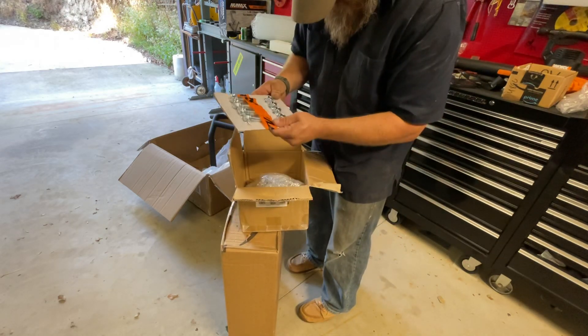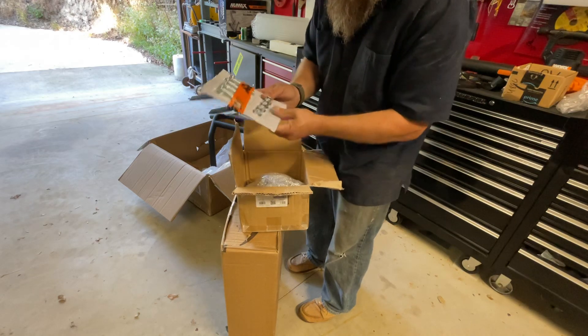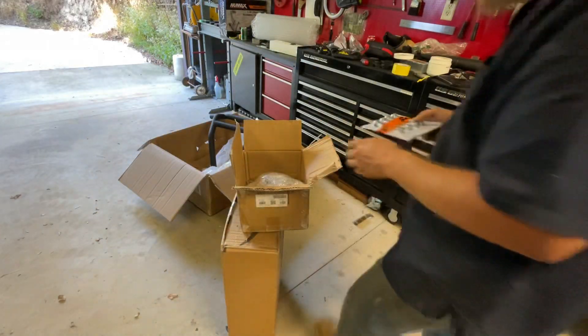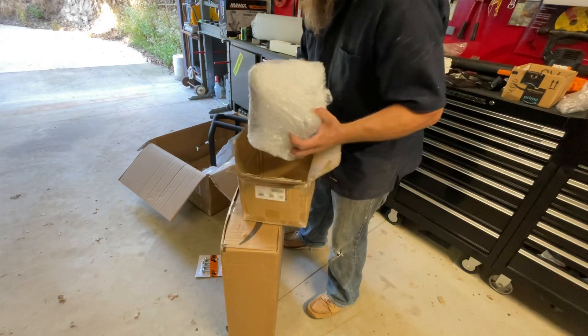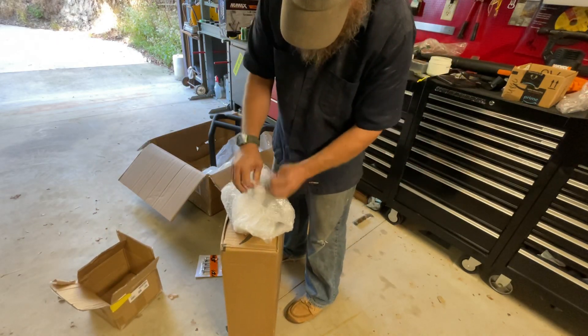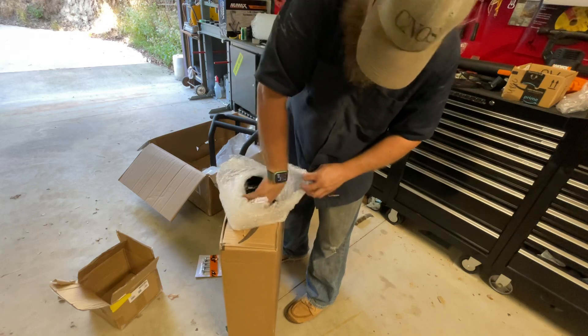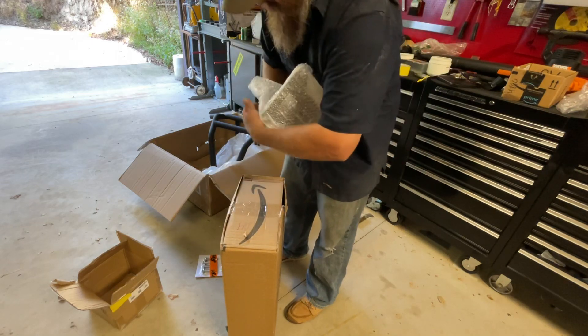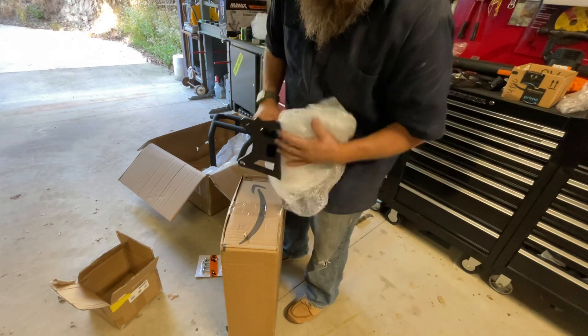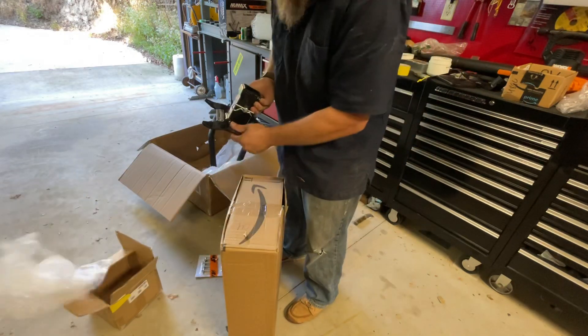All right, good news — we've got hardware, we've got bolts. Standard set of bolts. Not sure which set I was supposed to actually use. This thing's pretty heavy, which, you know, that's not a bad thing. Oh yeah, that's pretty stout. High gloss.